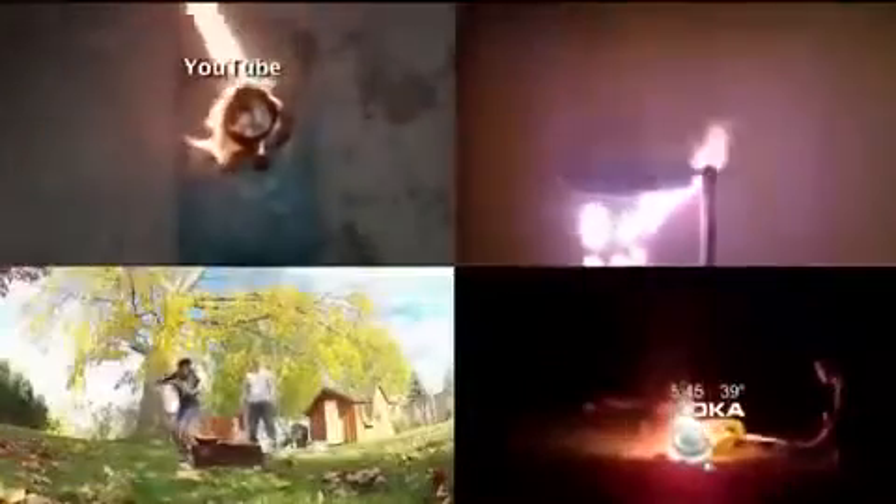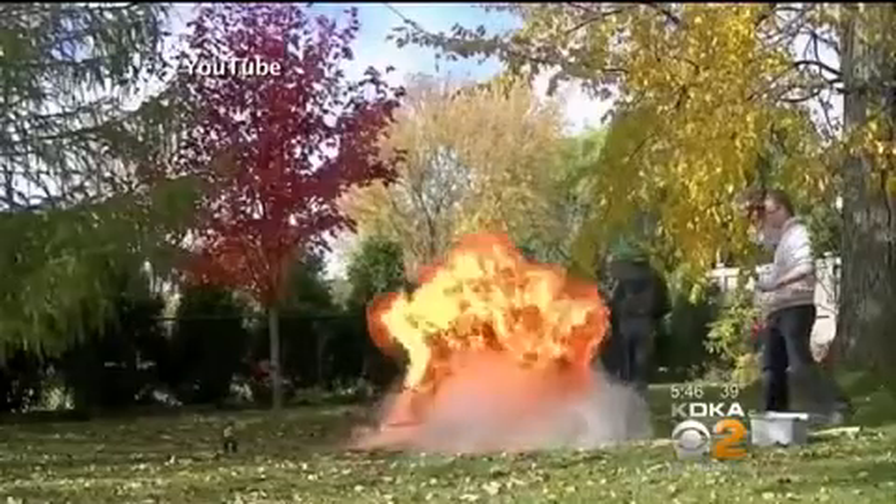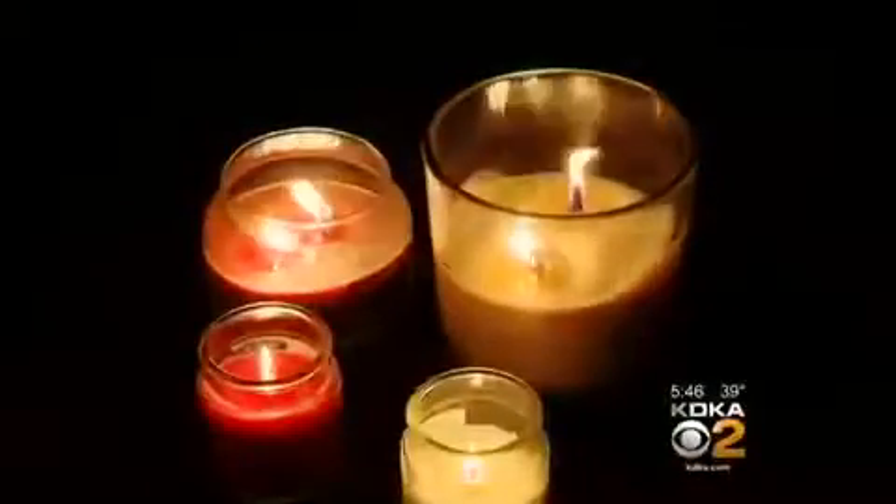These videos from YouTube show different scenarios of water on burning wax. The flames go out and up, some of them shooting more than six feet in the air. The wax that is being puddled in that candle is the fuel. You've got the flame, you've got the fuel. The application of the water just allows it to be spread.